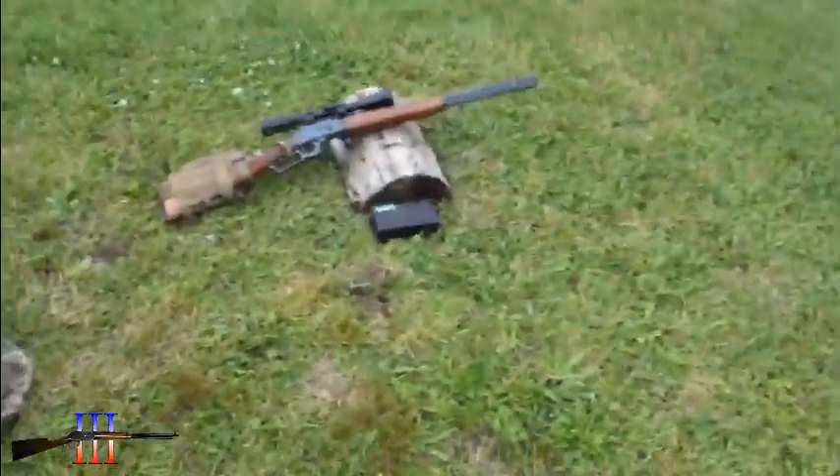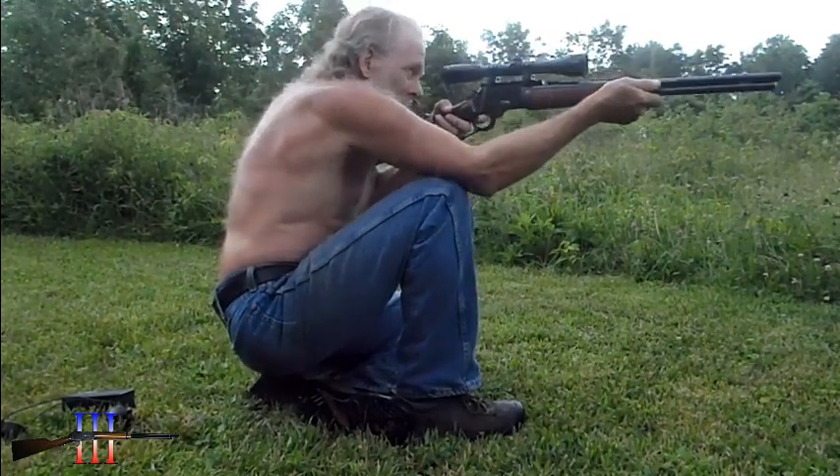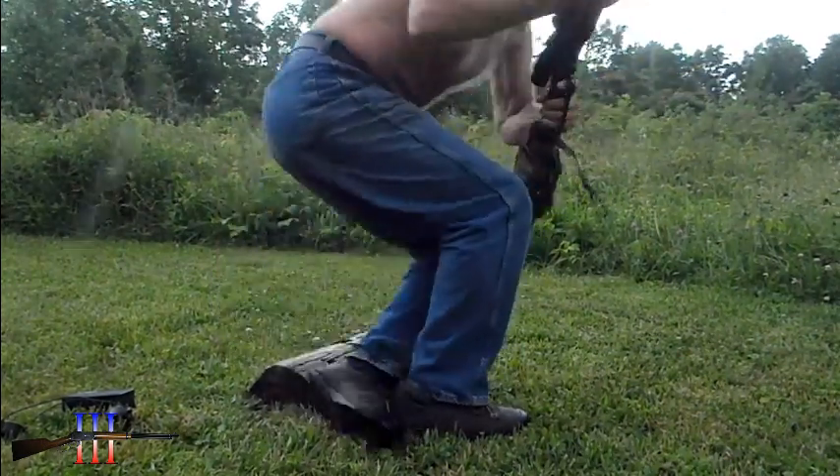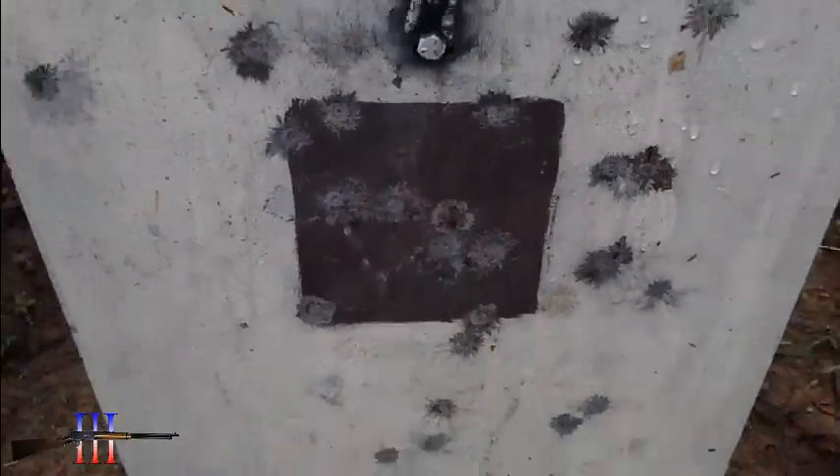Well, it's starting to rain. I was going to chronograph but I'm just going to take a shot. That one. Good hit.